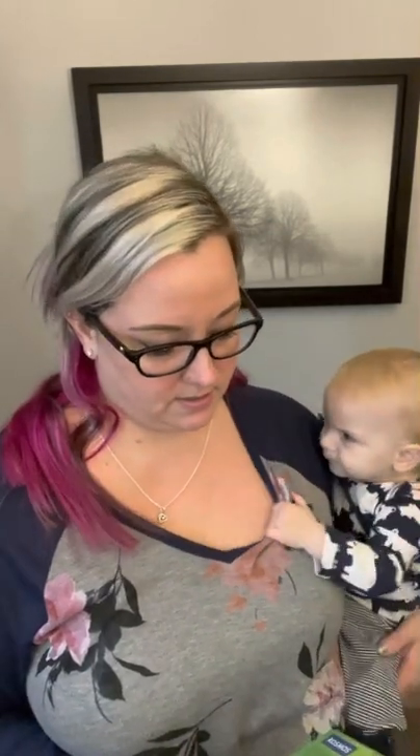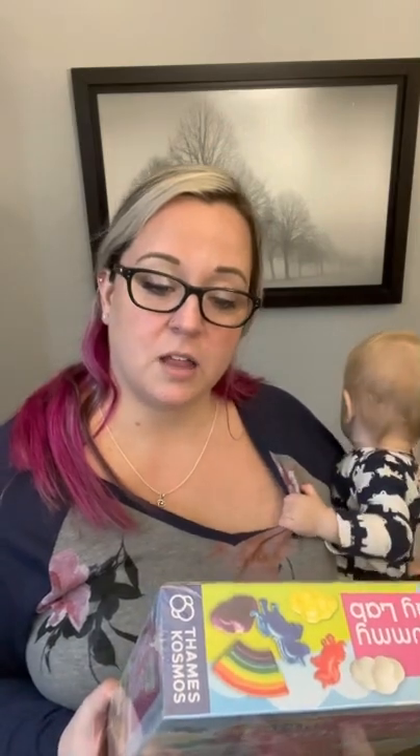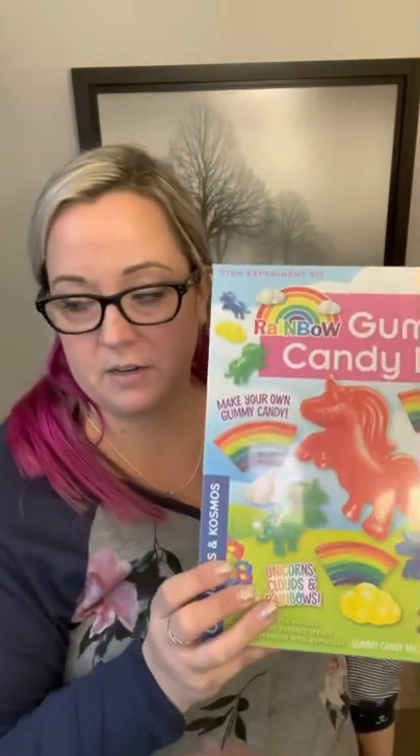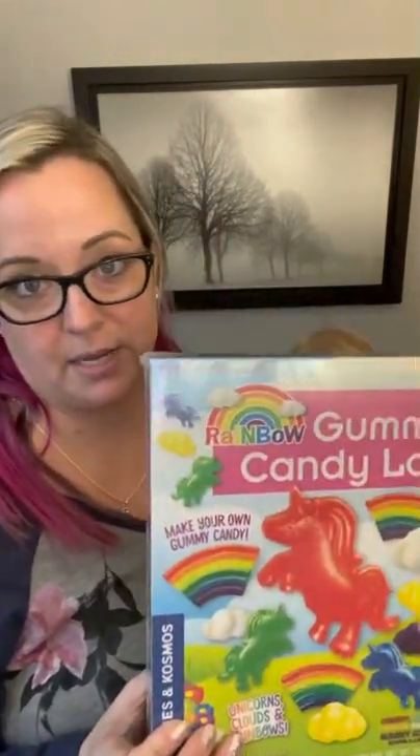I want to make a rainbow first. Make your own delicious, fun gummy shapes. This is not suitable for children under six - perfect, she just turned seven! There's a 16-page full color manual. So we're going to have fun with this. This will be one of our next projects that her and I will get to do together.